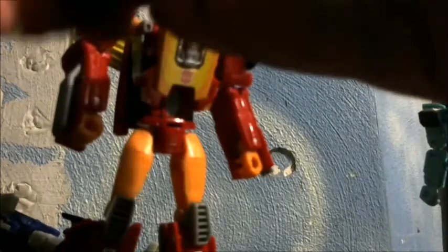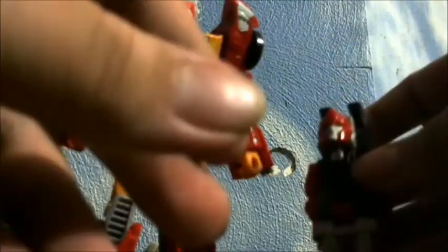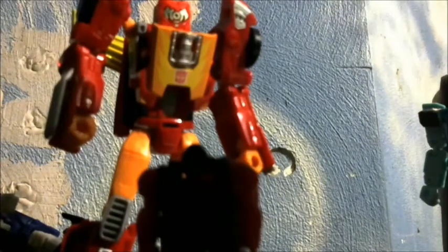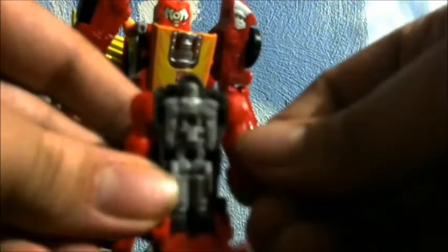It is kind of cross-compatible — you can put a headmaster in the gun. Can you put it in the prime armor, the decoy armor? I don't think so, just due to how the back is designed. How much space is on here? Let's find out — let's see if Hot Rod can fit in here. Hot Rod can fit in here! Cool — Hot Rod can sit in the decoy armor.